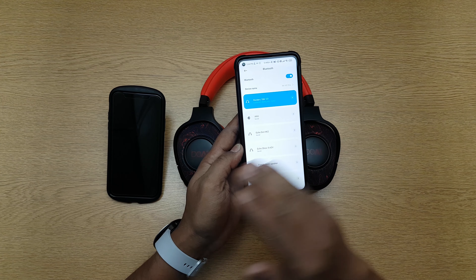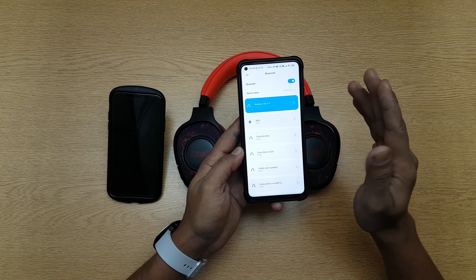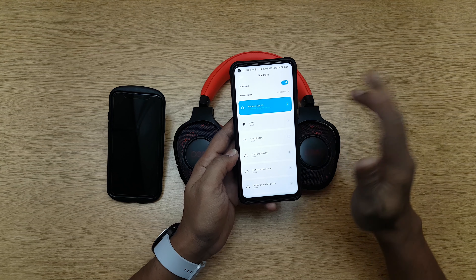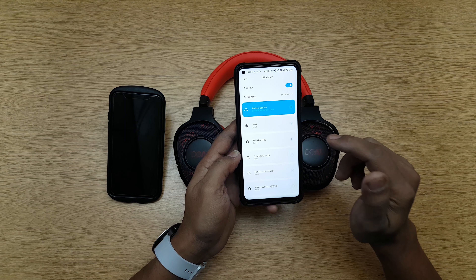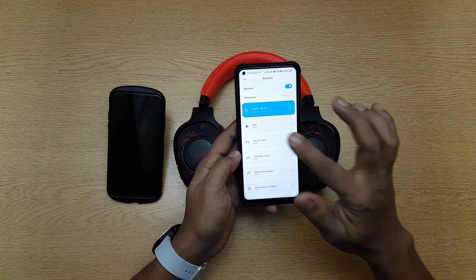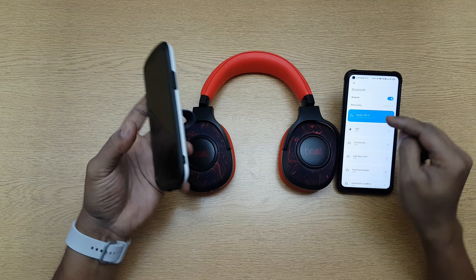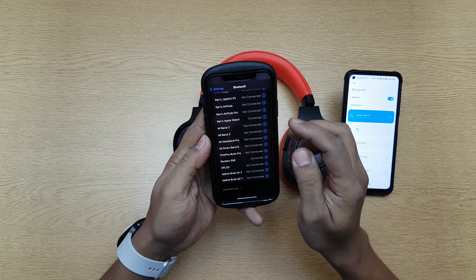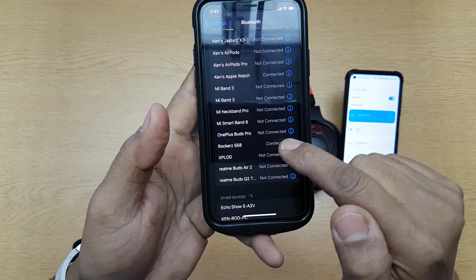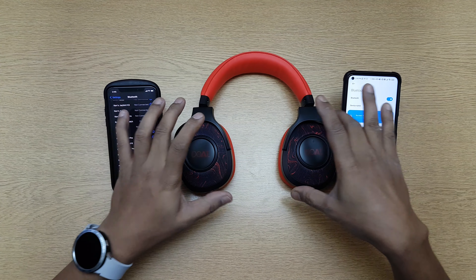There are headphones which will allow you to connect while already connected to a different phone, and there are headphones which will not allow that. This one is a third kind — it allows you to connect to two phones at the same time: two phones, or one laptop and one phone, or any two devices simultaneously. It's connected here and it's still connected on the iPhone — it's not disconnected. So this is a twin pairing device.